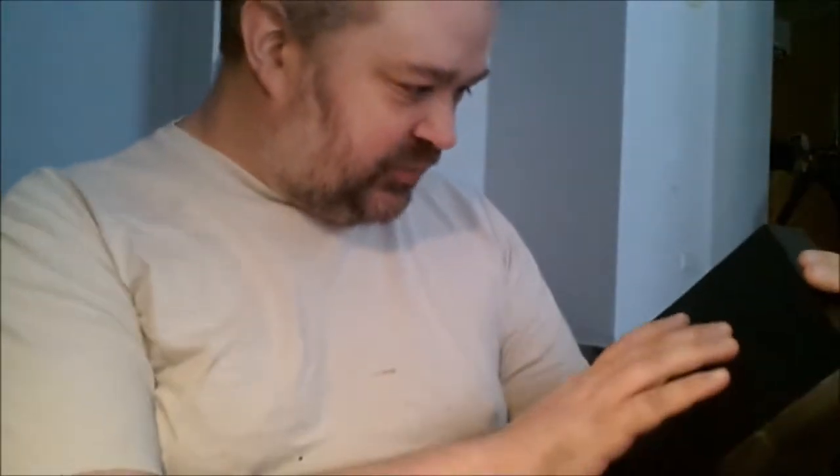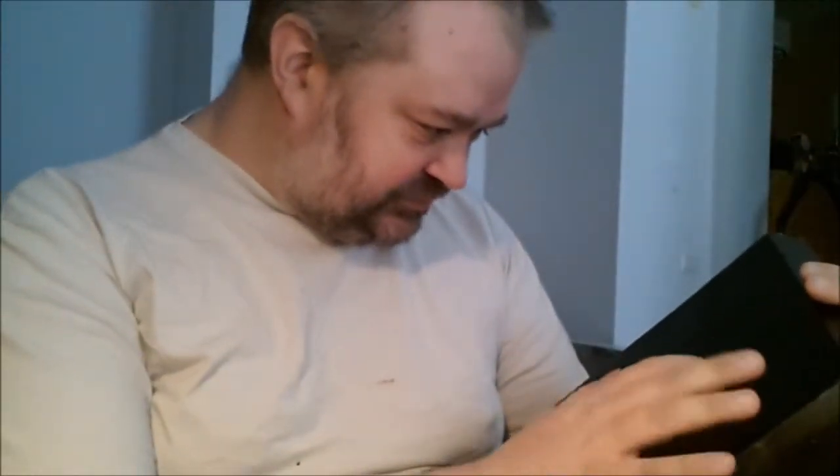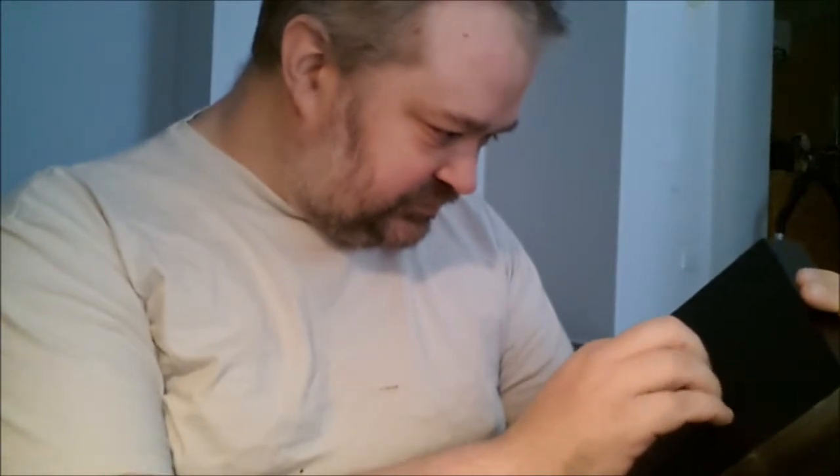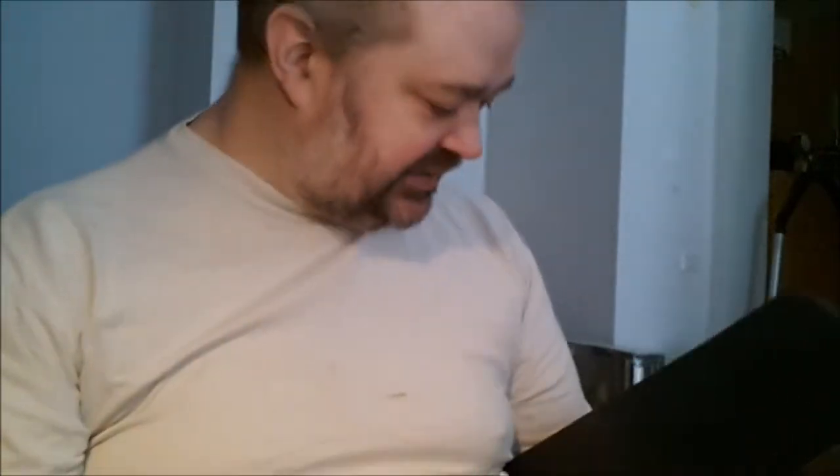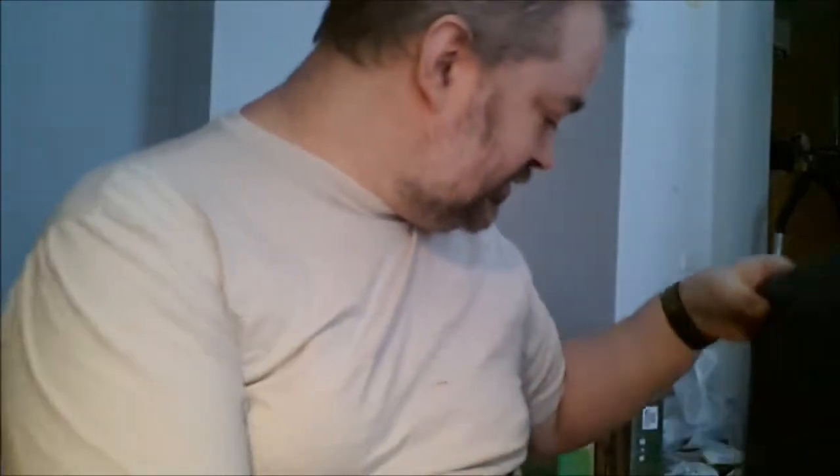I'm probably going to put down some more seam filler, sand it down, and give it another coat. And that's it for now.